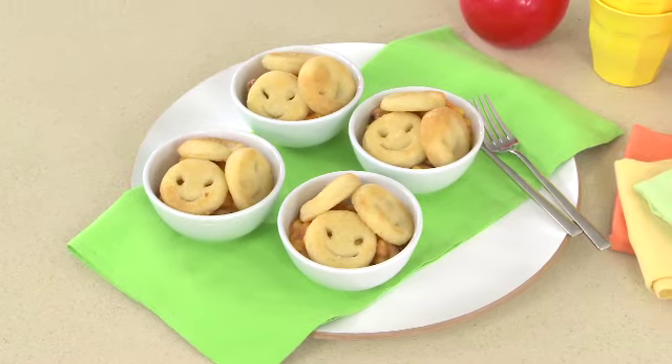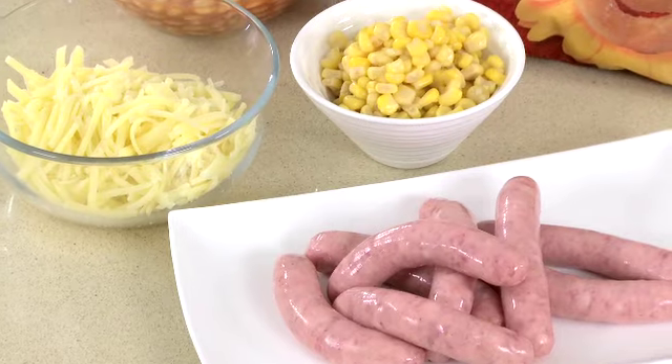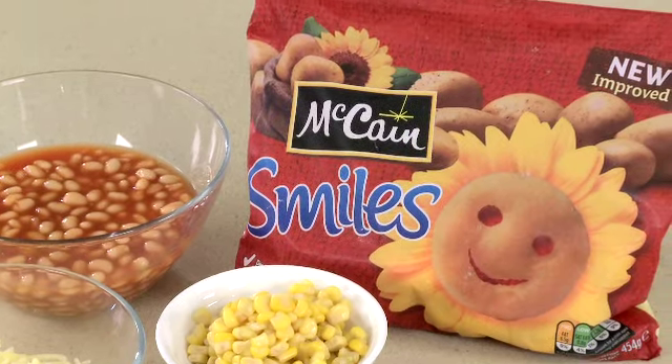Now this is a great dish that the kids will really enjoy. I'm making sausage and bean bake. This is what you'll need: chipolata sausages, baked beans, sweet corn, some grated cheddar cheese. And to make it a bit more fun, I'm topping them off with McCain's smiles.